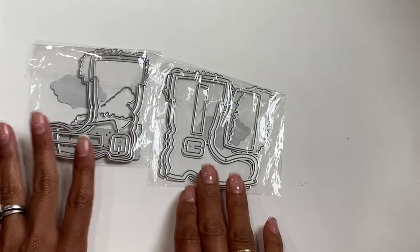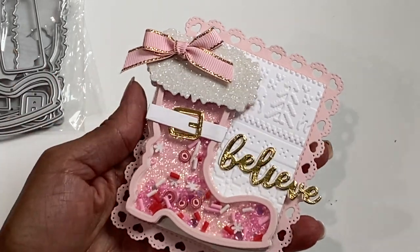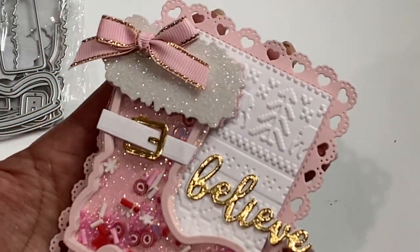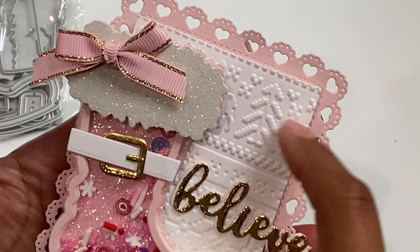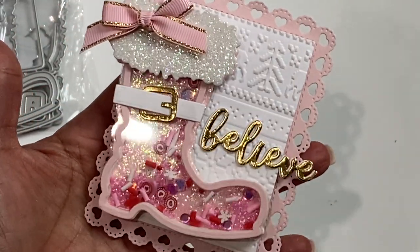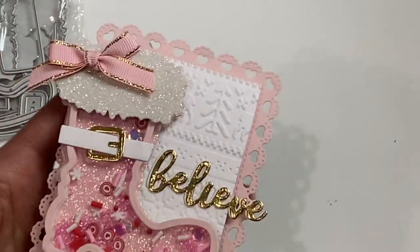It comes in right and left form, and this one is so cute put together. It is a shaker Santa boot — look how adorable that is! I love that it's a shaker and it has the little buckle detail and the cute little top of the boot. I used a heart border die from my stash, and on the inside I used one of my Christmas embossing folders, embossed it, popped it up on some foam dots, and added the 'believe' word die cut to make a really cute embellishment.